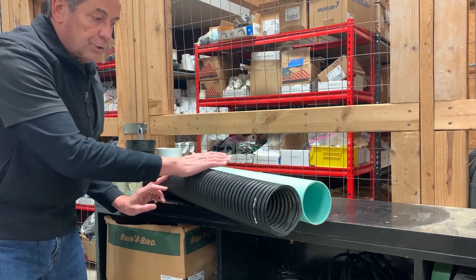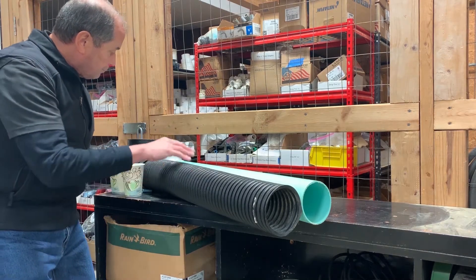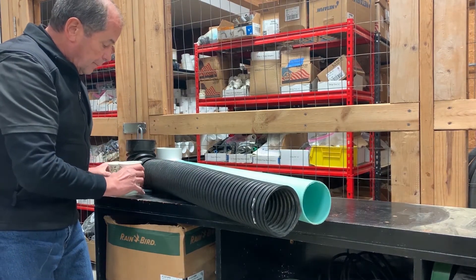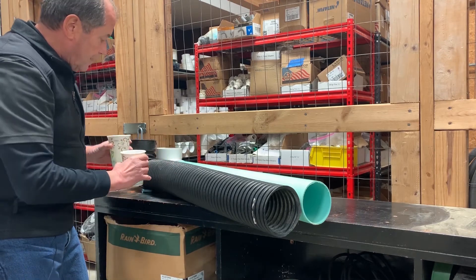Both of these pipes are 4-inch. This one right here is SDR — it's a smooth, solid pipe. I've created a 90-degree turn for both of them and I'm going to pour the same amount of water into both of them from these cups right here.